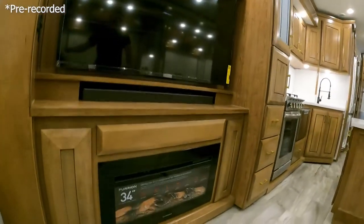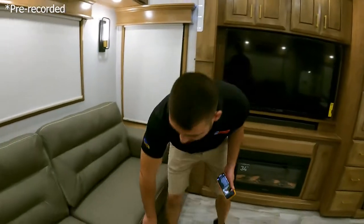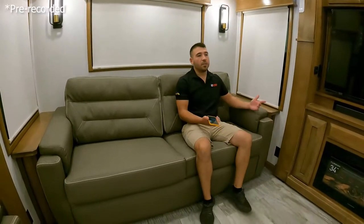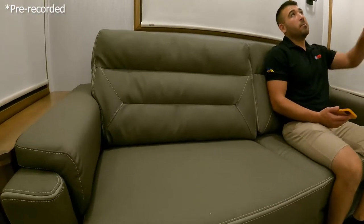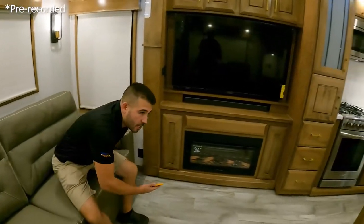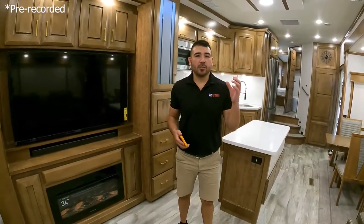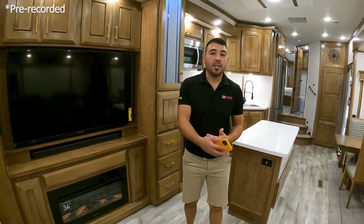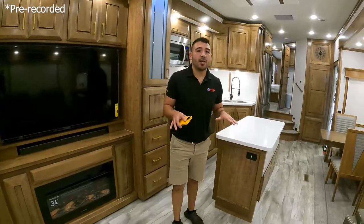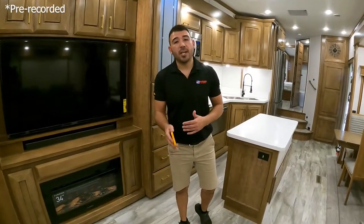There's an electric fireplace that kicks out heat for cold-weather camping. A traditional sofa sleeper provides a queen-size bed for guests. Residential furniture throughout, and a ceiling fan built right in. Even inside a hot garage, it's noticeably cooler inside the DRV because of those thick sidewalls and great insulation — it maintains its own temperature. That's exactly why full-time RVers love DRVs: you can live in them all year round dependably.